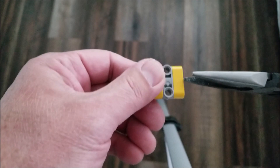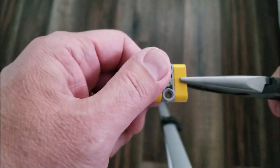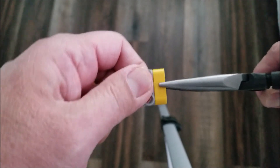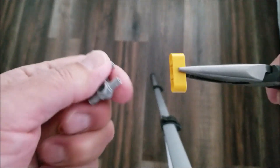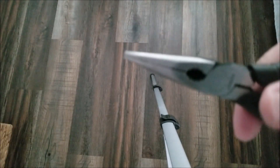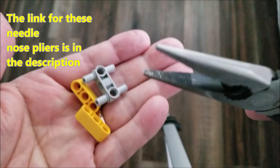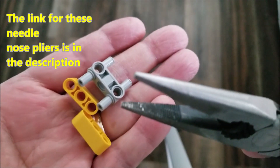So you just put the pliers right here, hold that, pull that off, and it comes off really easily. And then if you want to pull this one off, you just pull that one off too. This comes in really handy. And if you don't want to mess up your pieces, you could put some kind of cloth in between, but so far this has not messed up any of the pieces.